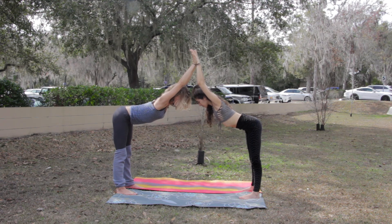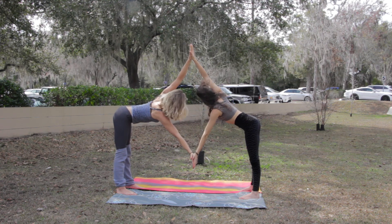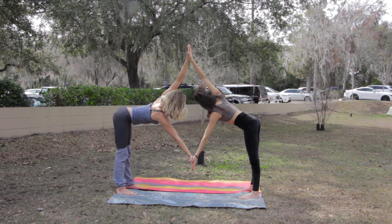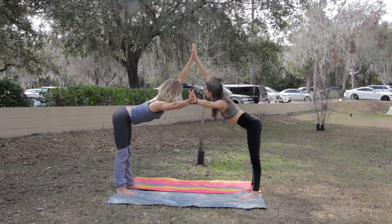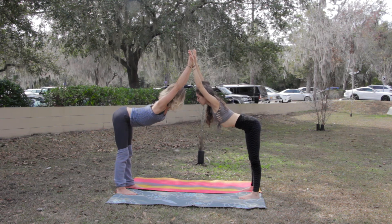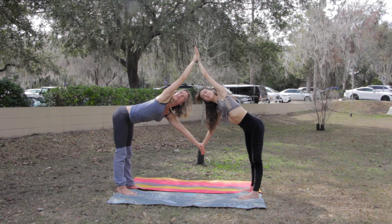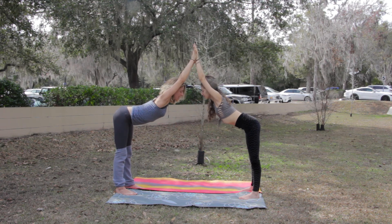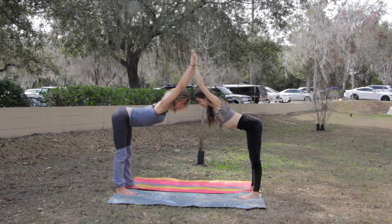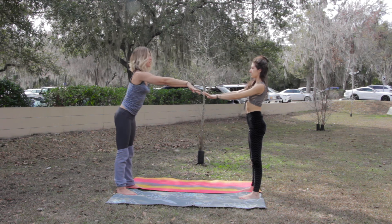First we're going to take one hand and melt it down, look up past the opposite hand, and get all into that one shoulder. You can hold there for a few breaths, then come back out and sink in through the middle, and do it on the opposite side — dropping the back hand, looking up past the front arm, taking as many breaths as feels comfortable. Try to breathe together: inhale up, exhale sink in. Feel free to hold here for a while, or when you're ready just bend at the elbows and bring yourselves right out.